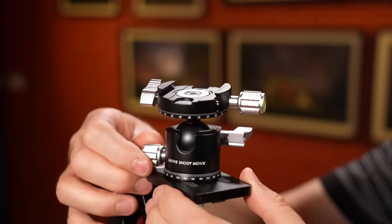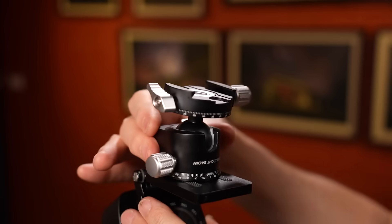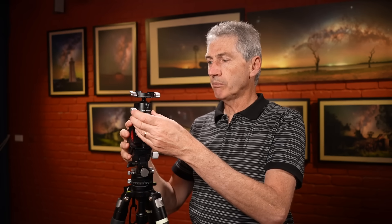I'm not worried now about accidentally dropping the thing off the mount when I'm out there, because that can happen - you're out there in the dark, it's cold, you've got gloves on. The other thing they've included in this kit, which I've always used anyway, is a low profile ball head - you can see it here, it's Move Shoot Move branded. The reason I like a low profile ball head is to keep the height quite low, because the higher you go with your arrangement there's more potential for movement and flex.